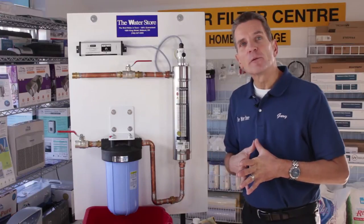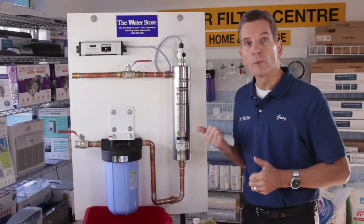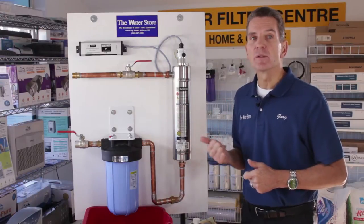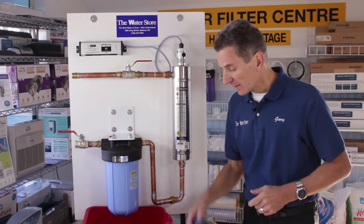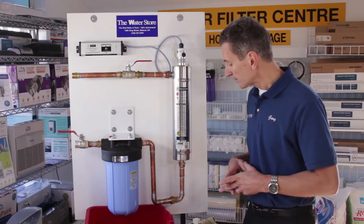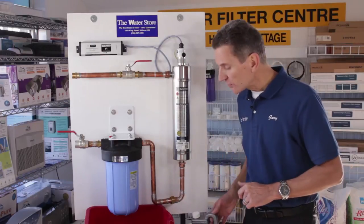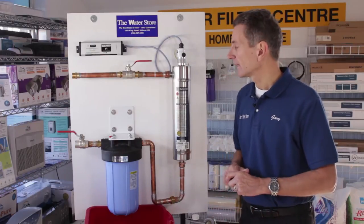A couple of things to get ready before you start the procedure. You'll need a replacement ultraviolet bulb because they only last a year and it needs to be replaced. You'll need some clean cloths, a bucket to capture some of the water that flows out, and a cleaning product — CLR like this, or you can use vinegar or a Lime Away product.